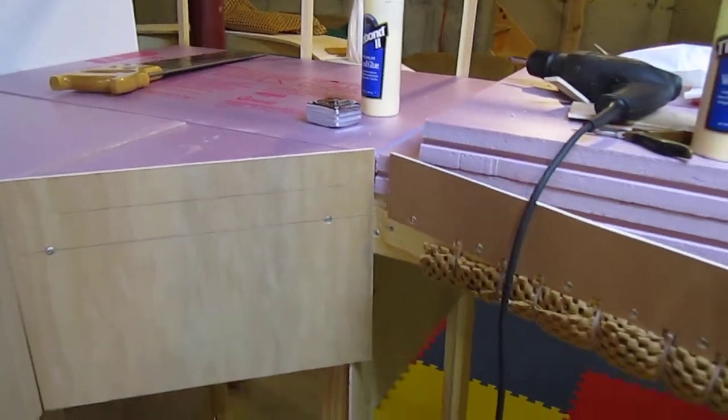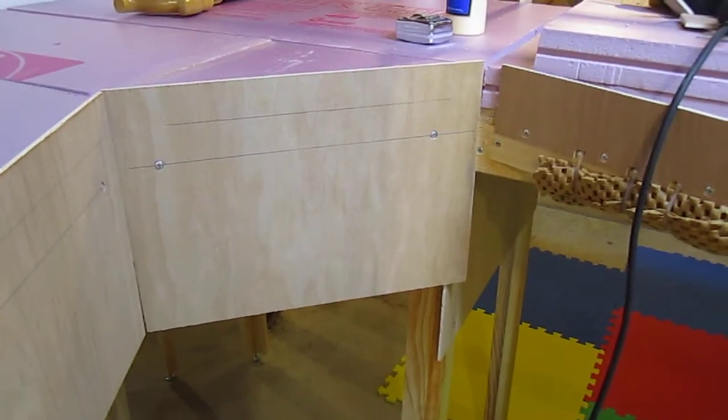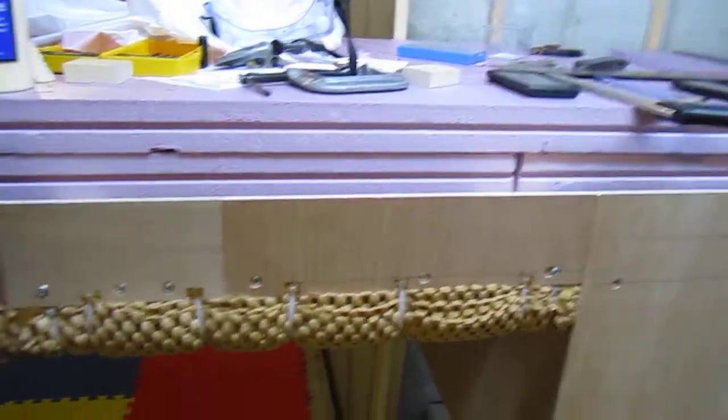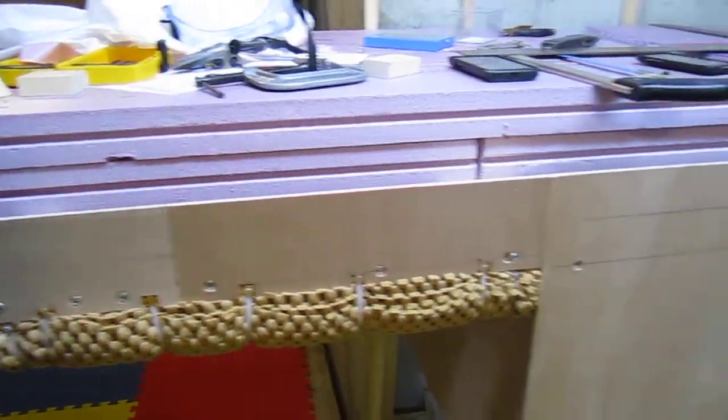There's a little gap right there that I'll have to work on. But in general, the fascia will just hide all the junk underneath the layout. It also holds the foam, as you can see by this shorter part of it over where the duck under is.